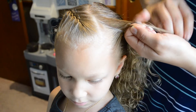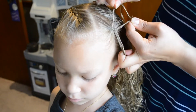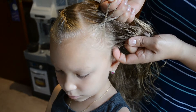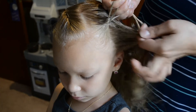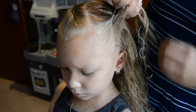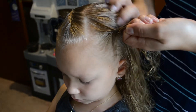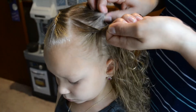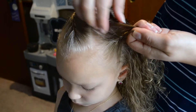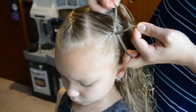Adding hair to the middle section, smooth it out, and pull tight on both left and right side before you cross it over. Add more hair to the middle section, pull tight and cross over. Add more hair, smooth it out, pull tight and cross over.